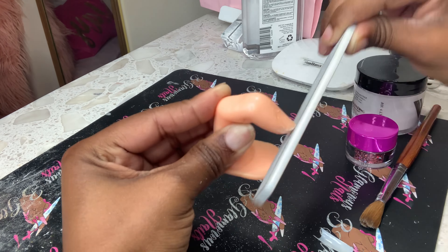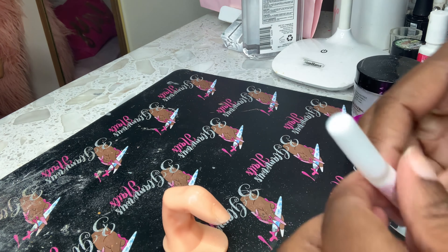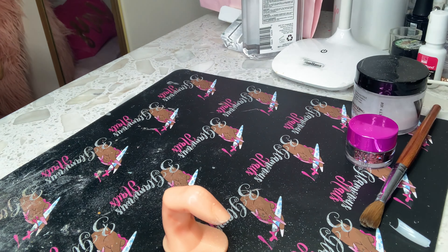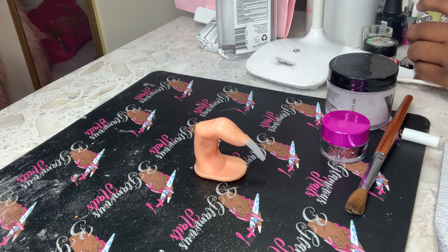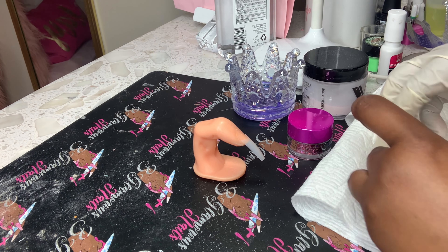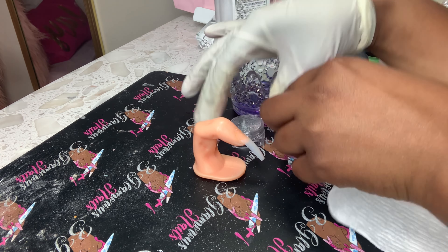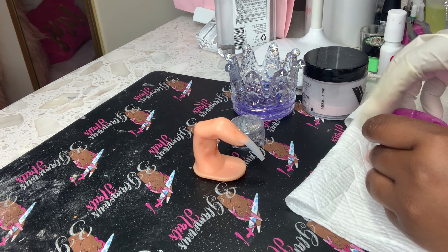We're gonna start off by filing the nail and shaping it so that the nail tip can get on there right. Then I'm gonna go in with my KDS glue, put it on the nail, and glue it down. I used size eight for this nail tip. The glitter I'm using is from AliExpress, and the other glitter is from Glam and Glitz, number 49.